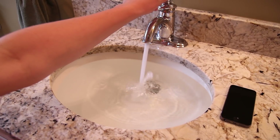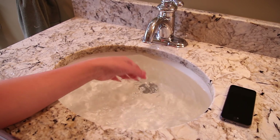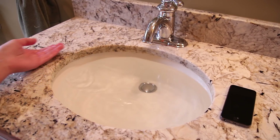Hey guys, Keaton here from TechSmart. Today the Apple iPhone 5S was released and I have a few questions for it. I have the Space Gray model right here, but how does it handle water? Some phones are waterproof like the S4 Active, but how does the iPhone 5S fare in that category?